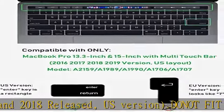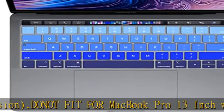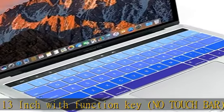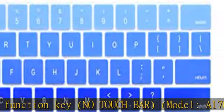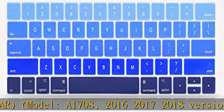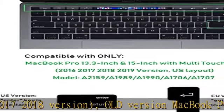Also does not fit: 2016, 2017, 2018 versions of old MacBook Pro/Air 13 or 15-inch with or without Retina Display, 2015 and older versions, 2018 MacBook Air 13.3-inch A1932, and iMac keyboard. Every key is specially molded and the cover can exactly assemble the keyboard.